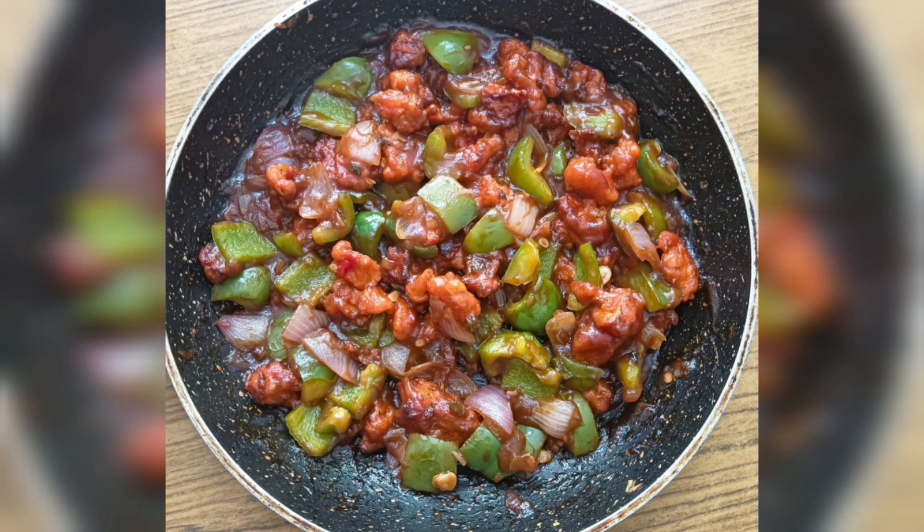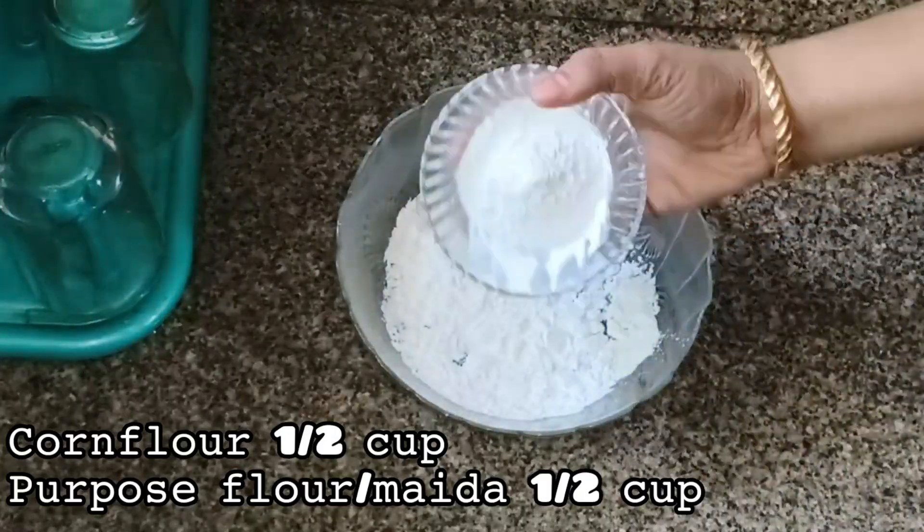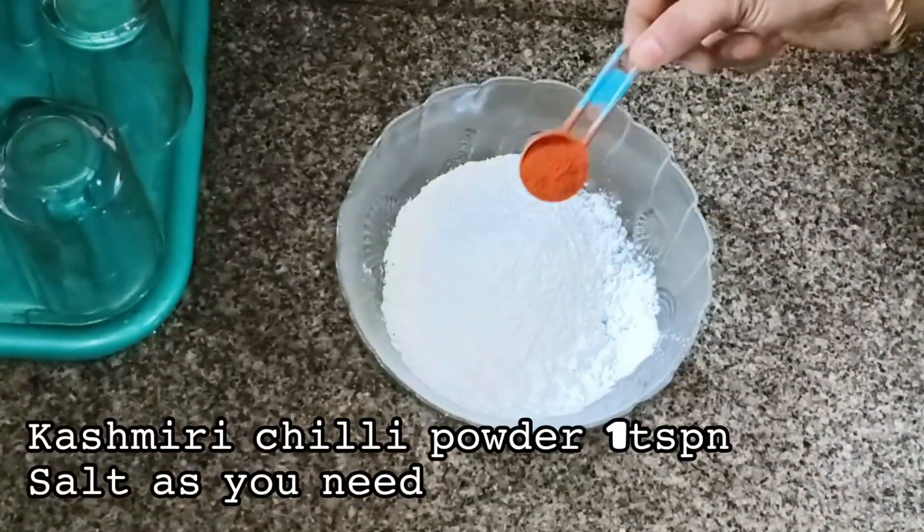I am going to cook the Gobi Manchurian. I am going to cook with cornflour and cornflour.